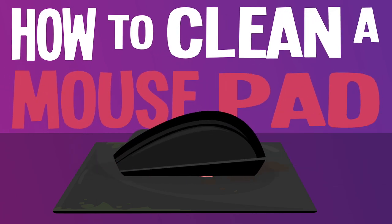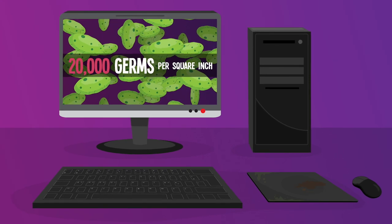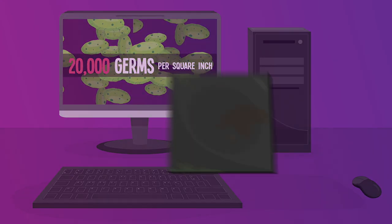How to clean a mouse pad. Your mouse pad can get super gunky over time, and the average desk has over 20,000 germs per square inch. So a quick clean might not be a bad idea.